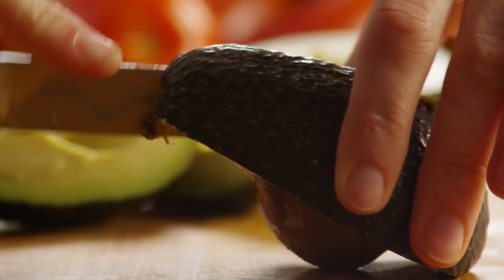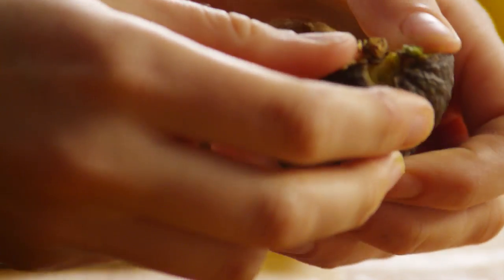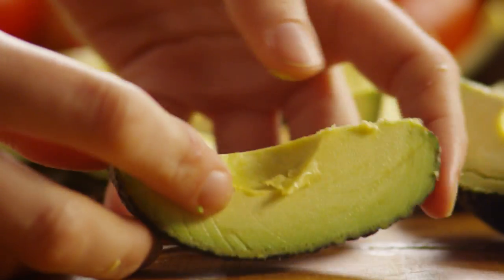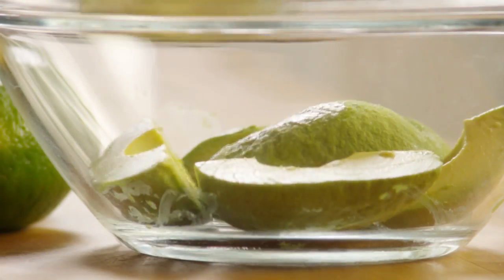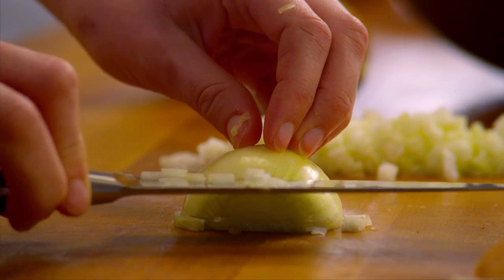Put your knife right into that pit half and pull gently away from the pit. Now you can easily pull away the skin. Then dice half a cup of onion.